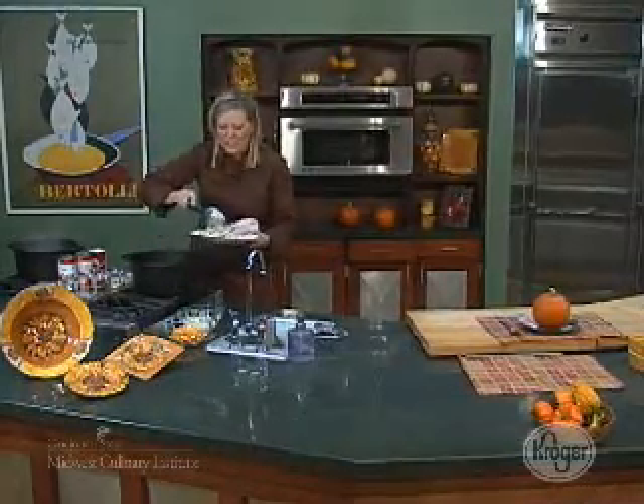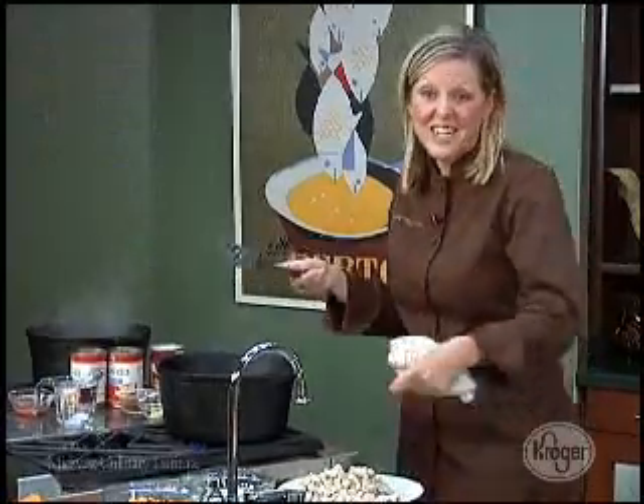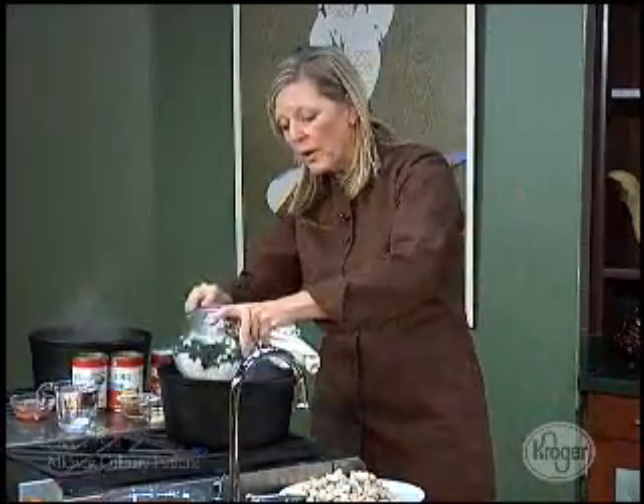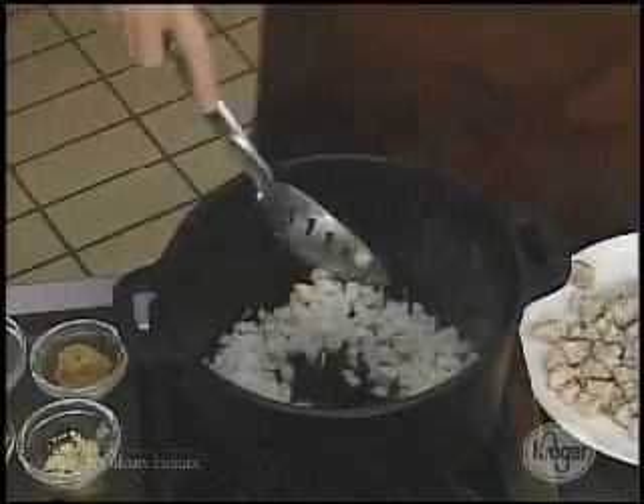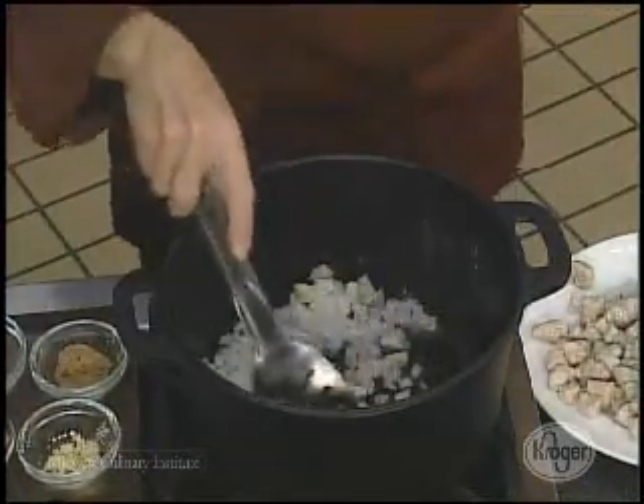Initially, I started with just one teaspoon of oil, so it's very low in fat, and then this is just one onion that's been diced up fine.